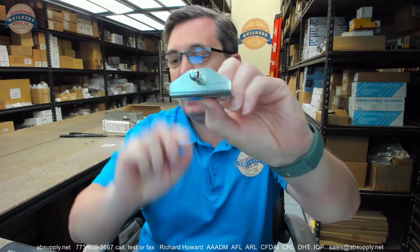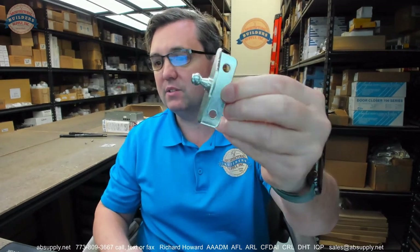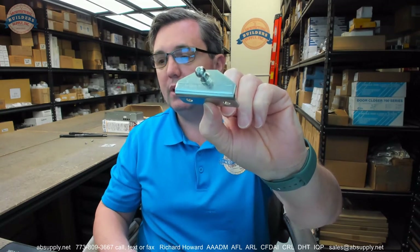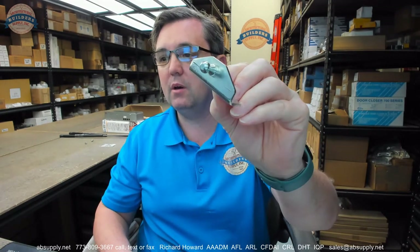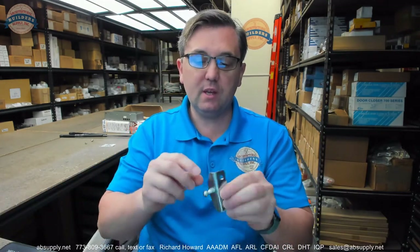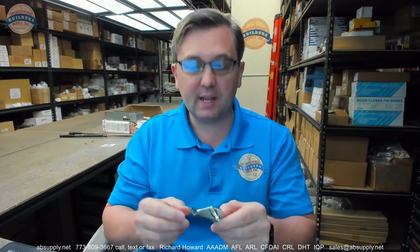Hello, my name is Rich Howard, owner of Architectural Builder Supply. This video is to bring you a closer look at the Babcock Davis — their number RHPII or P2-Kit-Spring BRKT. What this simply is, is the bracket to attach the gas lifting mechanism — there is no spring involved. It is a gas pneumatic lifting mechanism for their Personnel 2 series of roof hatches.